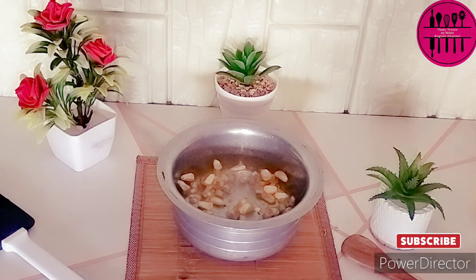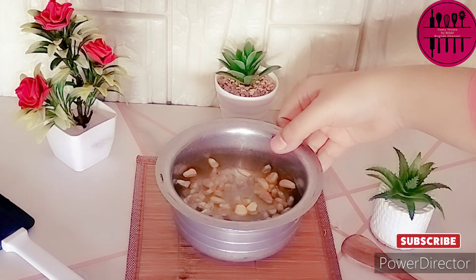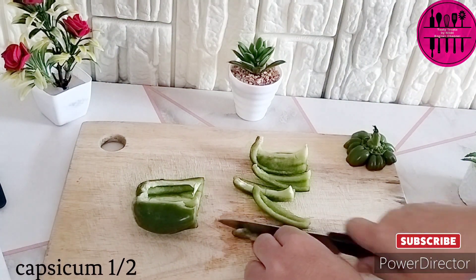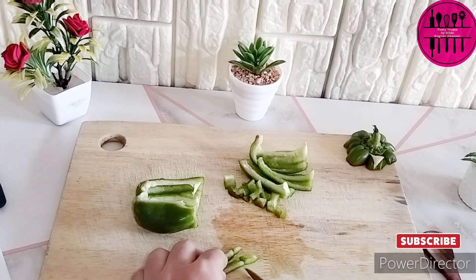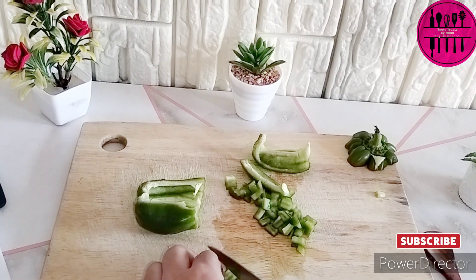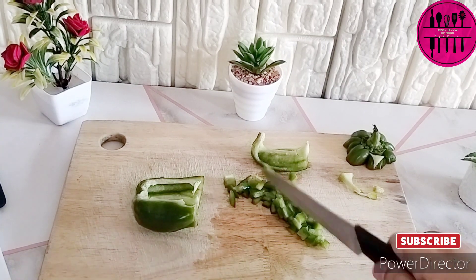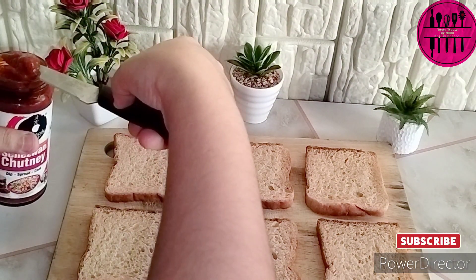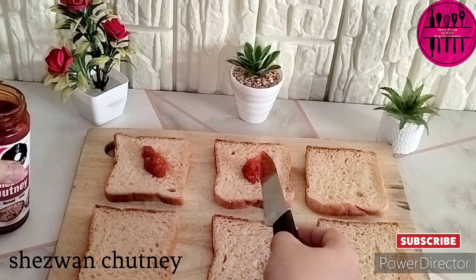Even with the vegetables — as you can see I am boiling the corn. I have added corn, water, and salt, and I am just going to boil it nicely. While the corn boils, I am dicing capsicum into small pieces. If you have more vegetables available, you can definitely add them as well — carrots, different colors of bell peppers, whatever you have. But do not add cucumber and tomato; they will tend to release water and your sandwich will not hold together.